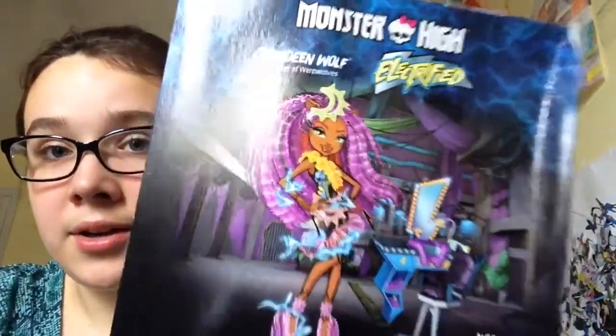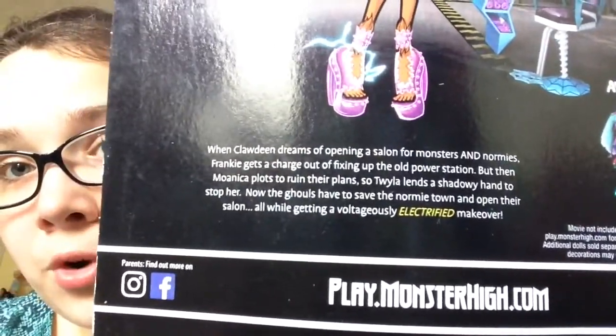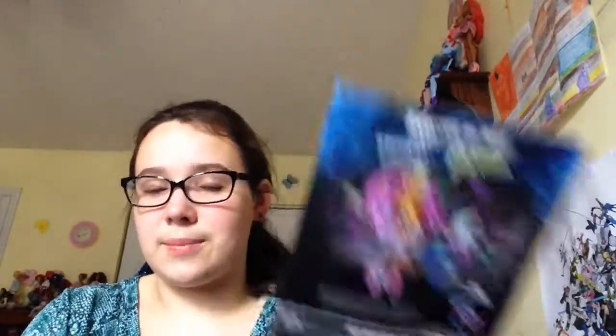Here's her artwork on the back — you can read that if you want. I really want this Twyla. This Twyla is so cute. I mean I want all the Electrified girls but I really want that Twyla. I'll get that Twyla someday.